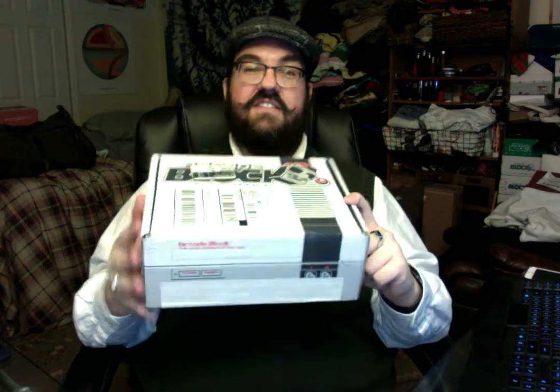Hey there folks, this is the January 2016 Arcade Block box. Why am I calling it January 2016? Because it's January 2016 and it arrived at my front door. So let's go ahead and take our knife, open the tape, and see what's inside this month's box.